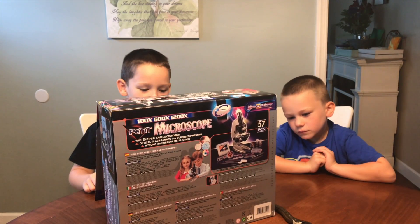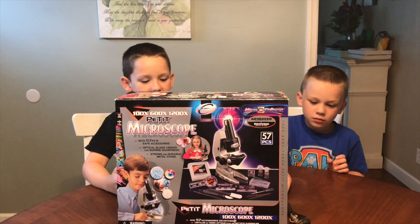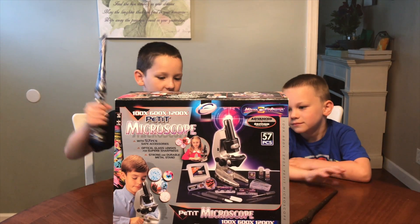I can't wait to open it. Thank you so much for sending this to us for free. But you should know that this is for ages 8 and up. Now let's get this open.